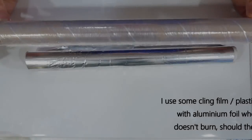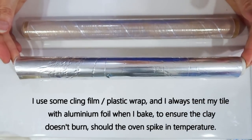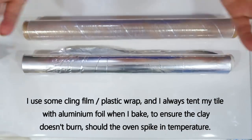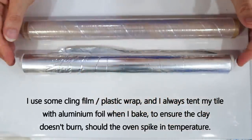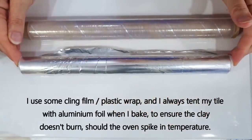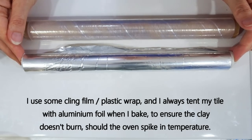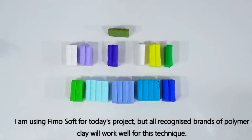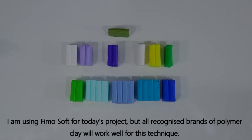I use some cling film or plastic wrap, and when I bake I always tent my piece in aluminium foil so it goes over the top of the clay but doesn't touch it — this helps protect the clay should the oven spike during baking. That's it for the equipment, so let's move on to the clay we're using. Today's project I'm going to be using Fimo Soft, but all recognised brands of polymer clay will work equally well with this technique.